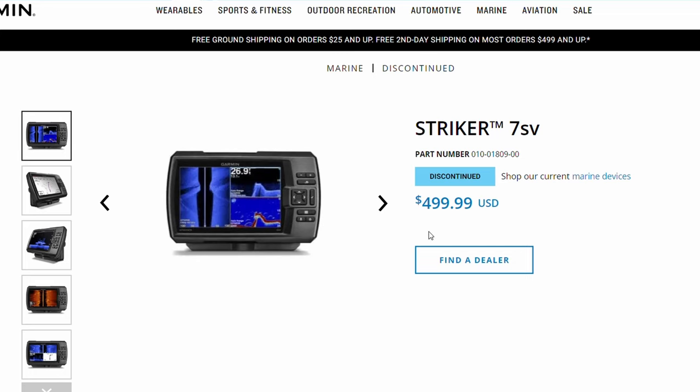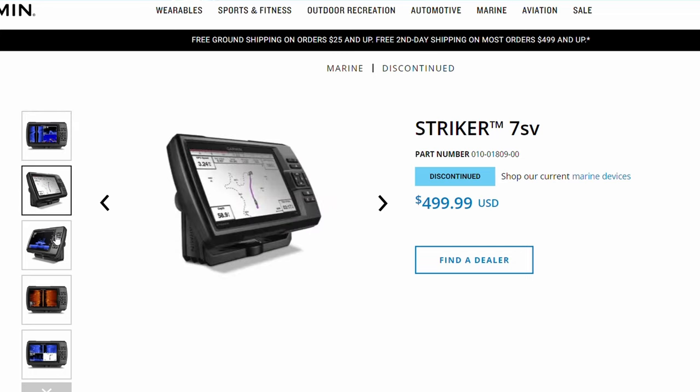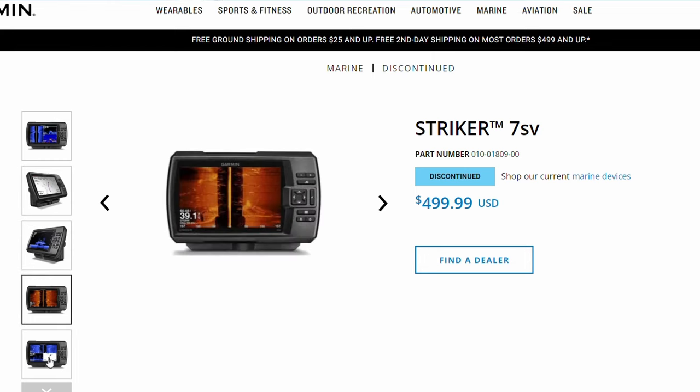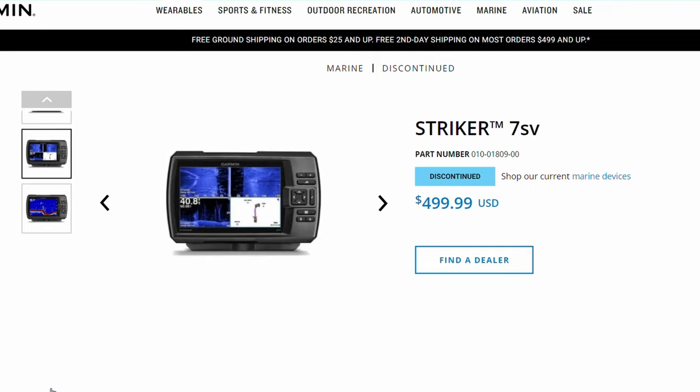In no particular order, some of these units do have mapping, which could be a bonus if that's something you care about. But in terms of side imaging, down imaging, and 2D sonar, they're pretty much all the same except for screen size. The first I'd recommend is probably the Garmin Striker 5SV or 7SV. These units are great — side imaging, down imaging, 2D sonar — a lot of people use them. The one thing these units don't have is the built-in mapping system, built-in Navionics.